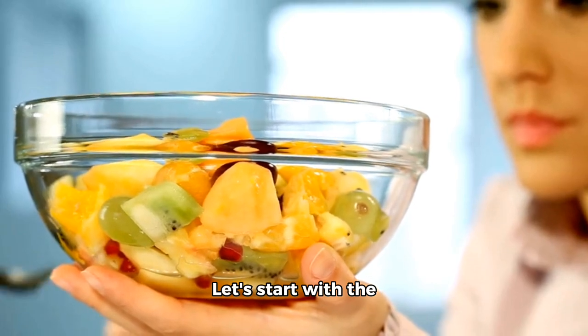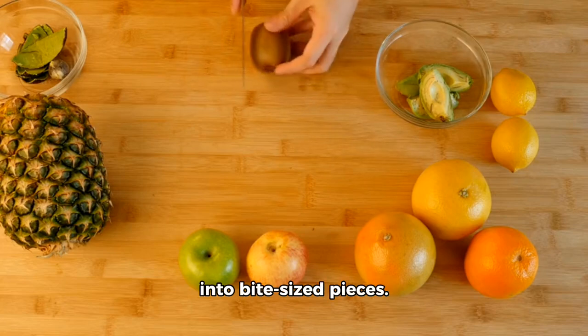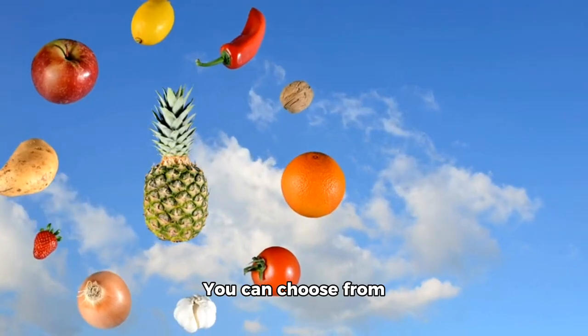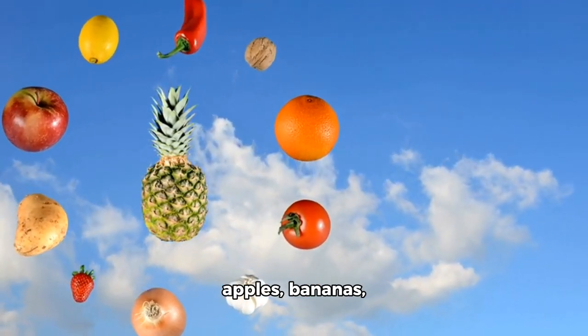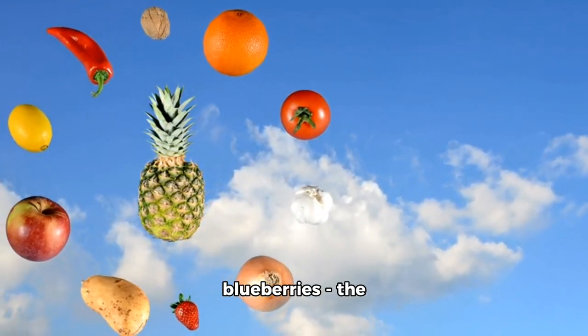Let's start with the basics: a classic fruit salad recipe. Step 1: chop your favorite fruit into bite-sized pieces. You can choose from apples, bananas, pineapples, oranges, strawberries, blueberries — the sky's the limit.